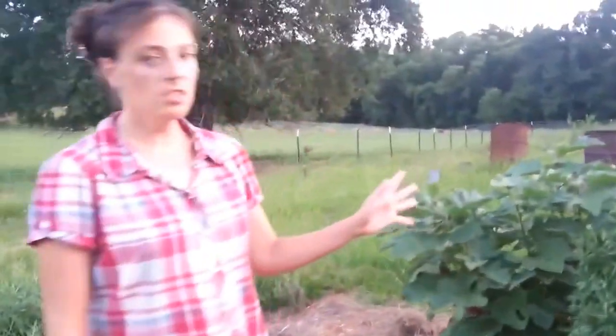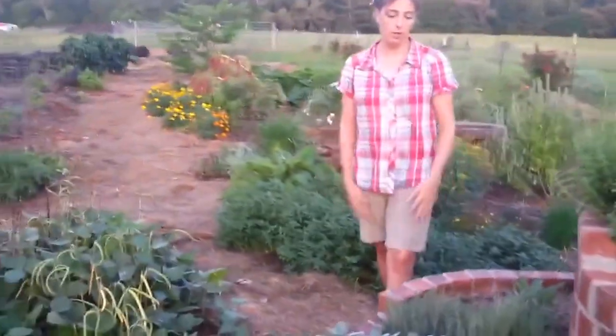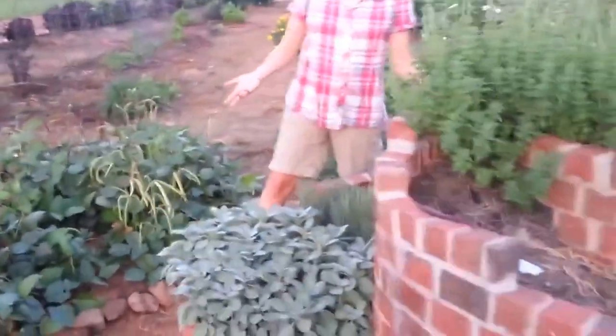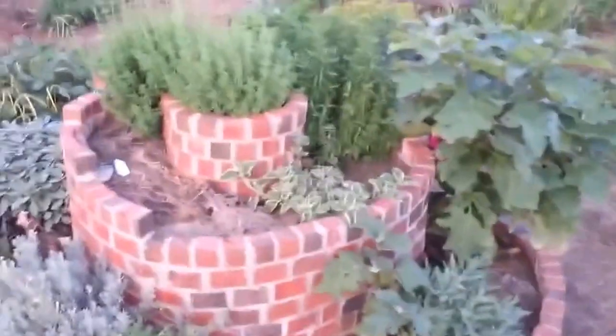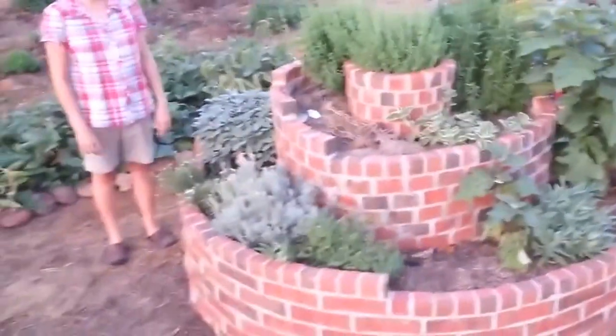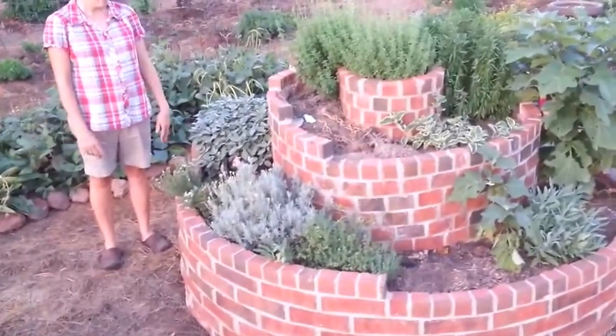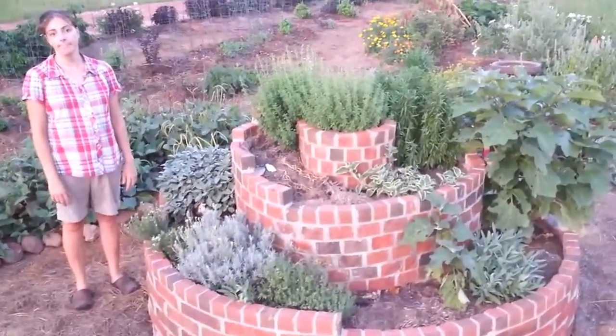What material did you use to fill this container? This is a hugel bed, and so that's huge logs — we had giant green logs in there, green meaning not dried, freshly cut — various sticks and branches and leaves and hay, and then soil and compost on top of all that. Beautiful. Thank you for sharing.